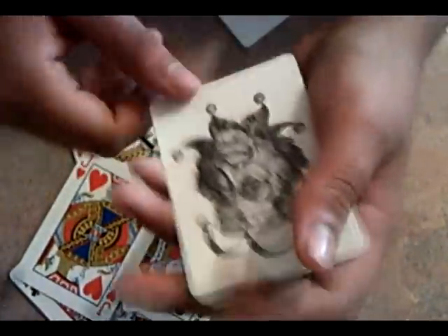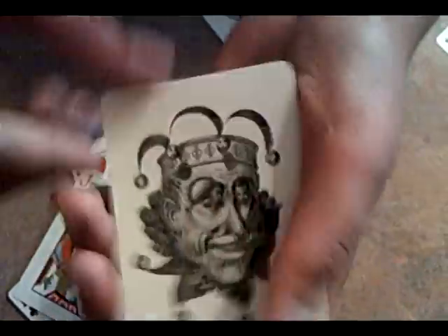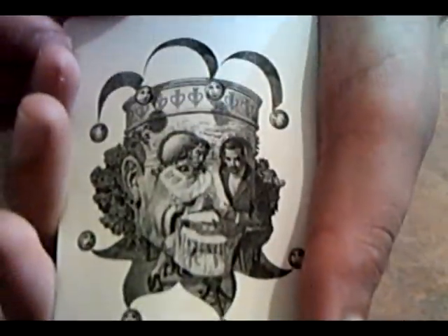Now onto the Jokers and Ace. The Jokers are a really neat optical illusion. If you look at these closely enough, you can see David Blaine and the Devil playing poker, it looks like. You get two of these, and there's like a court card in every one of the balls on his crown.